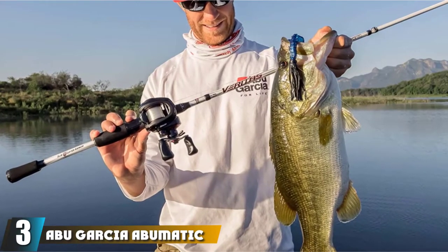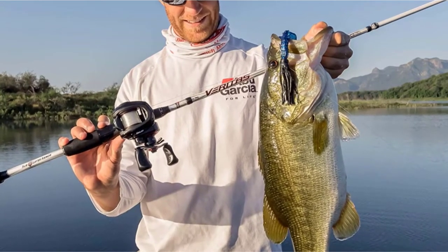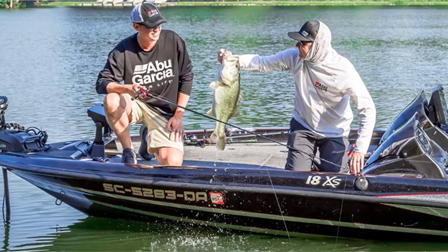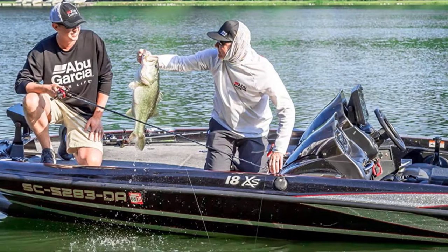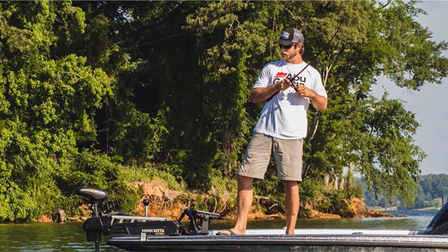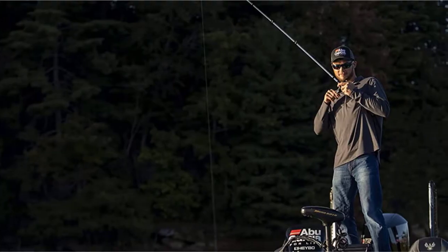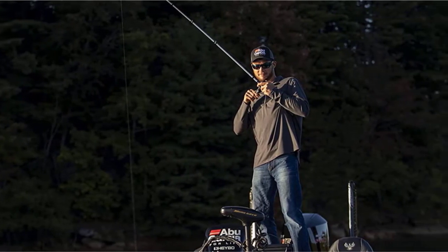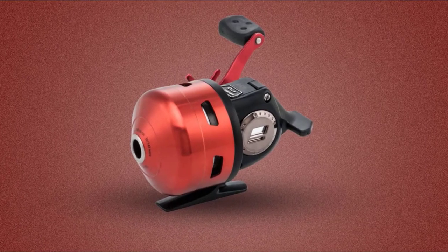The number 3 position is held by the Abu Garcia Abumatic 170 SpinCast Reel. The Abumatic 170 features easy conversion from right to left-handed retrieve, so it's a reliable option for any angler. A four-ball bearing system made of stainless steel with aluminum body and cone, a quad cam pickup system for fast line pickup, and an ultra-smooth drag system make this compact reel a prevalent choice on the lakes and rivers of the USA.